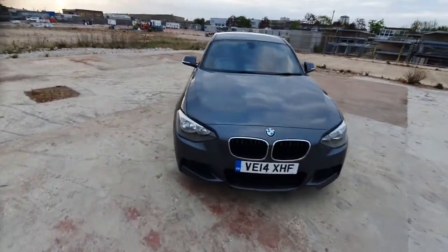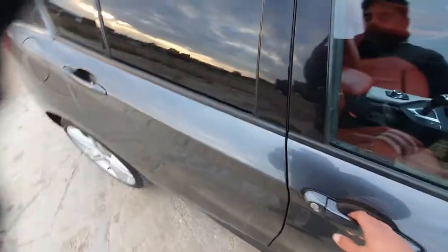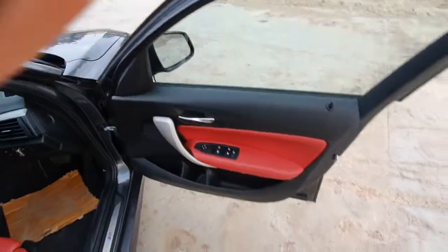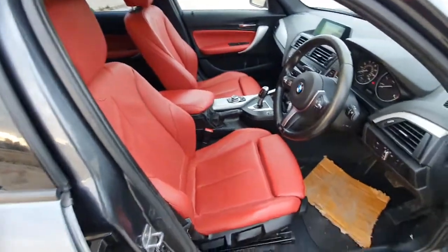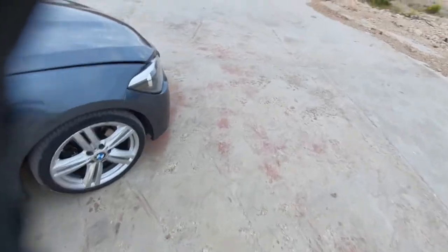So let's have a look inside the car. It's all red leather — red leather interior. This one's slightly higher spec than most of the 120Ds that I've seen. I have sold many 120Ds — Sport and SE versions.